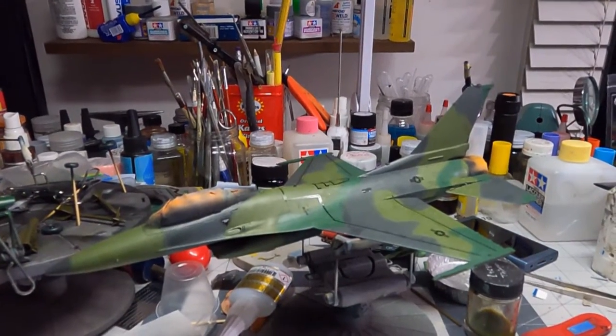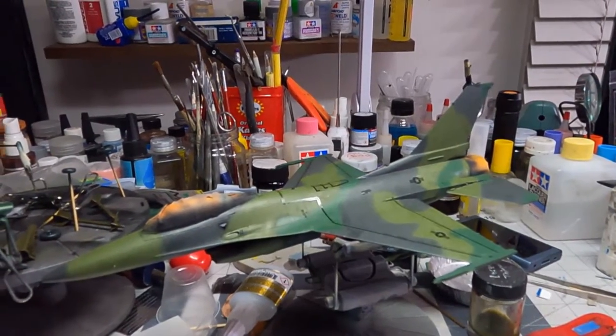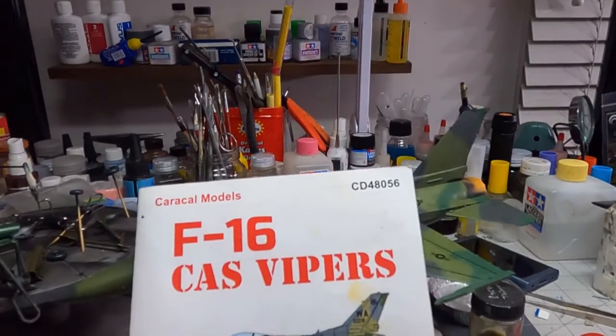Hey, it's Kurt with KHModelworks. As you can see, I am working on my F-16 Close Air Support Viper.